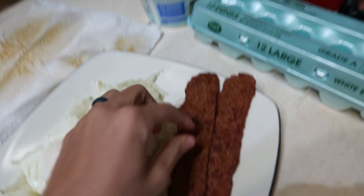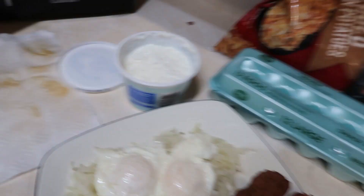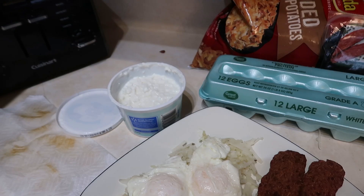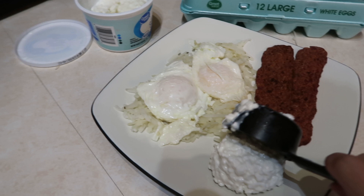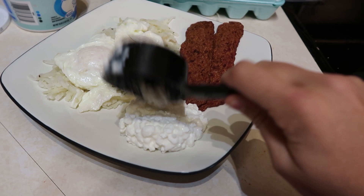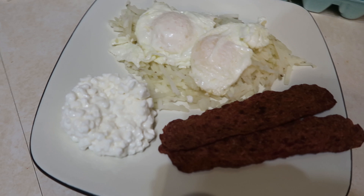Then I take my cottage cheese — I'm going to do a third of a cup. I measure it out and put it on there. Don't knock the cottage cheese with this mixture until you try it, because it seriously is so good. So this is it, you guys. Then you just take a fork and break up the yolk.